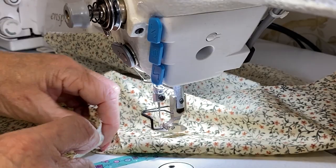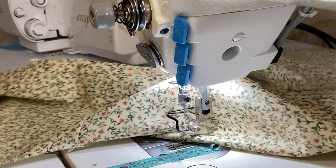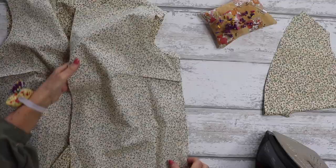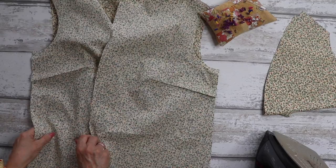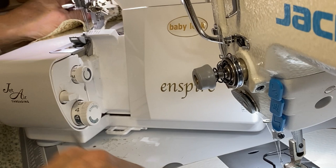I'm going to stay stitch the neckline — this prevents anything from stretching out as we're handling the garment, especially if you're using a very drapey fabric. Starting at the centre back notch and working within the seam allowance, run a line of stay stitching along the neckline, then come back to the centre back and work in the other direction. That prevents stretching.